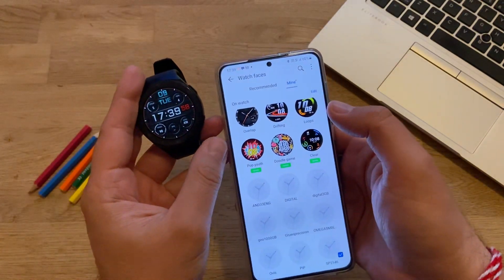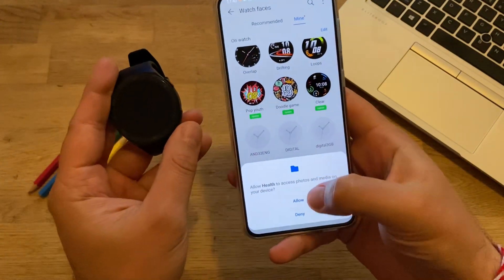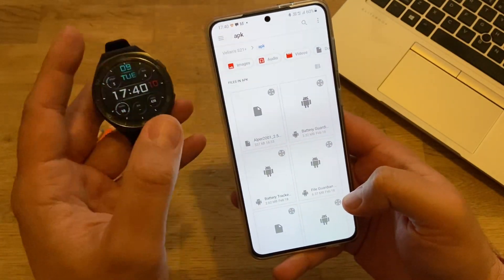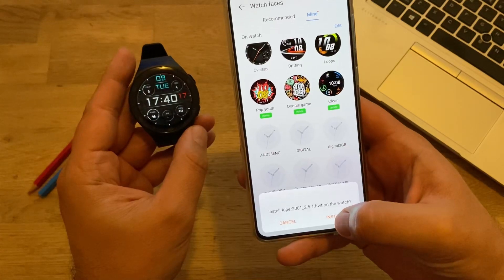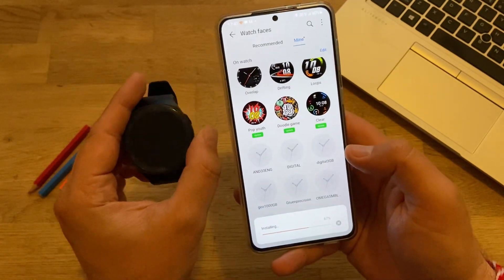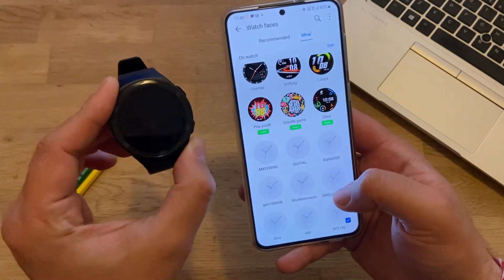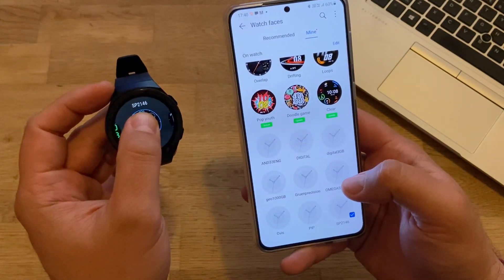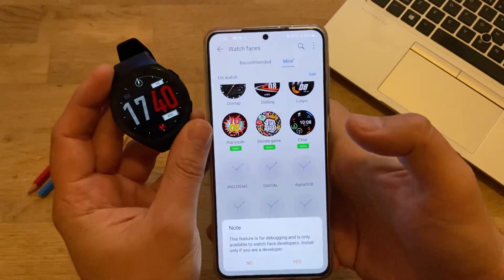Now let's try to add at least two watch faces to see if this will work. I'll press the three dots and select Upload Watch Faces, then press Yes. Very important: sometimes if the watch faces are in your Downloads folder they won't work, so move them to another folder. I've already prepared an AWT file here. Installing the first one — it should work quickly. Now I'll go again to Upload Watch Faces to install the second one.